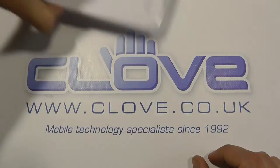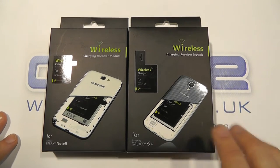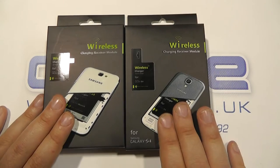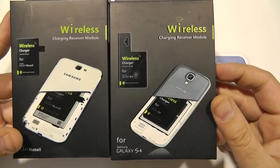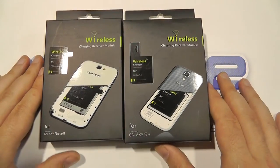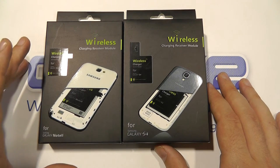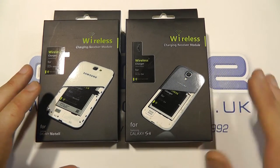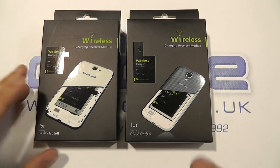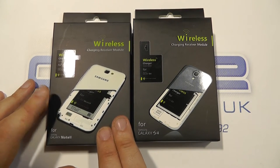Now if I put that to one side quickly, what I've got over here are, from the same company, some wireless charging modules to adapt the Galaxy S4 and the Galaxy Note 2 from Samsung. These will sit on top of the battery underneath the back cover and enable Qi wireless charging, so you don't have to use a case accessory. There is a case accessory for the Samsung Galaxy S4 that you can clip onto the back of the device and that will enable the wireless charging, but this allows you to use the standard back cover. And for the Note 2, wireless charging was never even announced before.